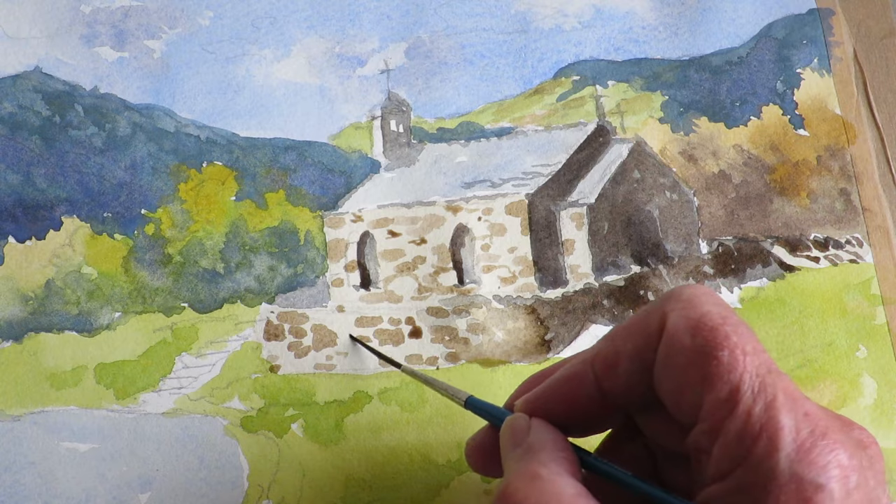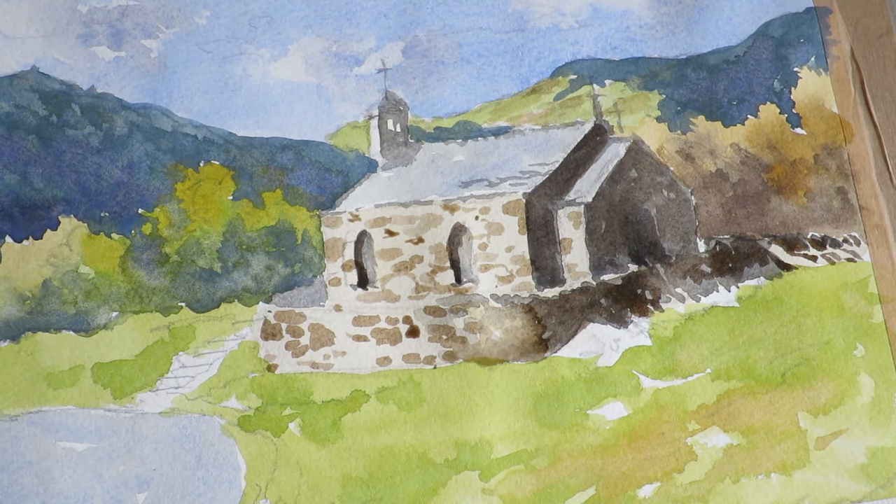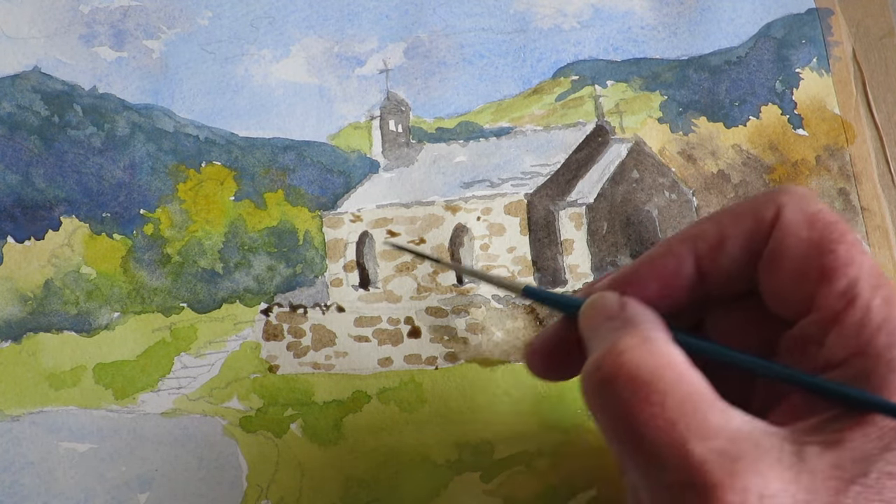I've just got a finer rigger brush and I want to put some smaller stones in. That'll do. Put some top detail on the stonework there.